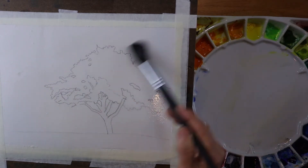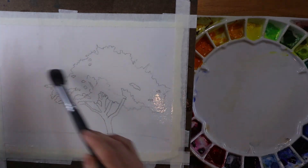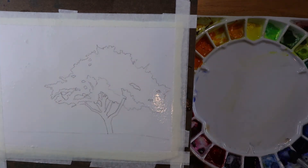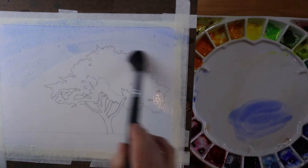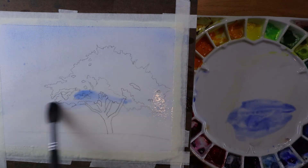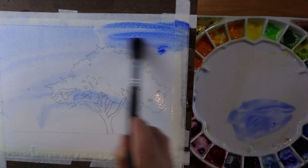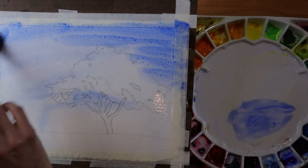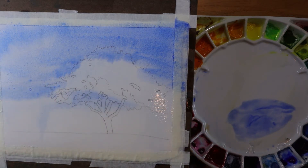I have a nice amount of water on here. If you look at it, it's really very wet — you can see the water shimmering off of it. I'm going to come over and grab my initial bit of this ultramarine blue. I'm not worried about avoiding the tree area. The sky is typically darker at the top, so I'm going to put more pigment there at the top and lessen it as I make my way down.